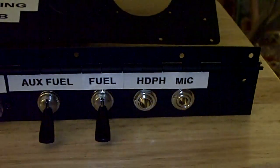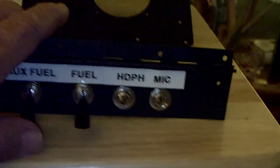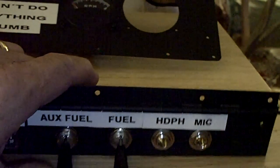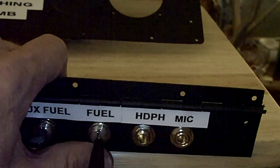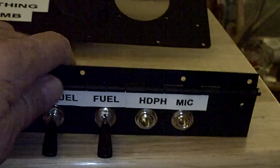Now here's the circuit breaker panel ready to be mounted. I have my two fuel pump switches - one for the auxiliary pump, one for the fuel pump. Of course, up is on and down is off.